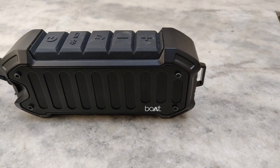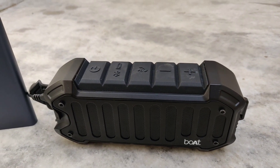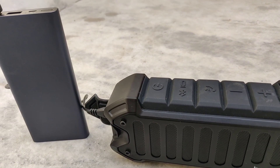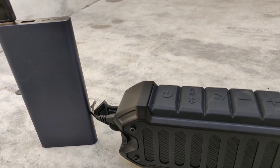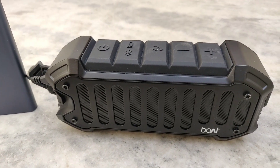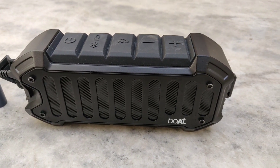As far as the battery life is concerned, the battery life is average to my liking. Though it does come with a good 2000mAh battery inside it, with volume at 80-85%, the battery will last around 7 to 7.5 hours, which is just okay. And it took 2.5 hours to get completely charged from 0 to 100%.